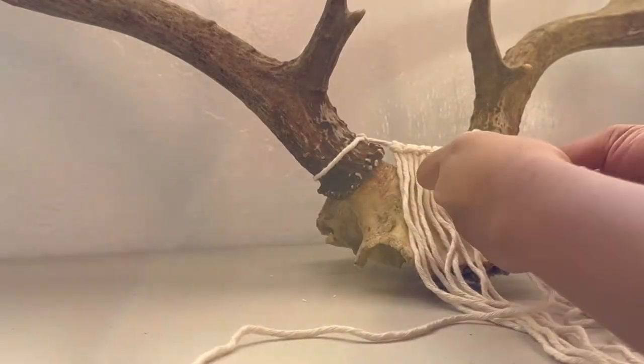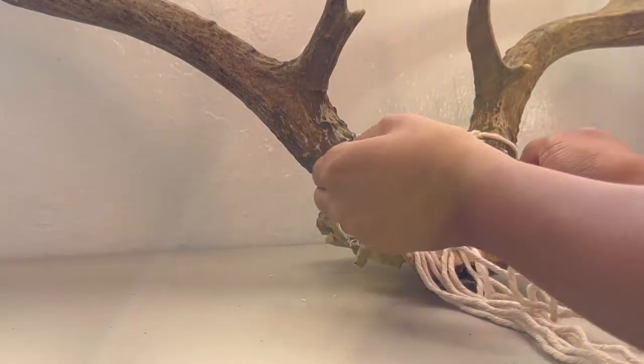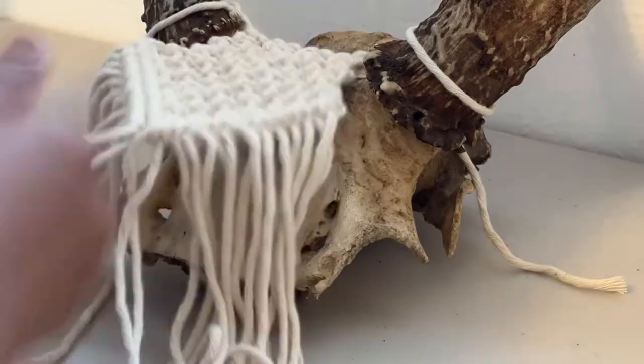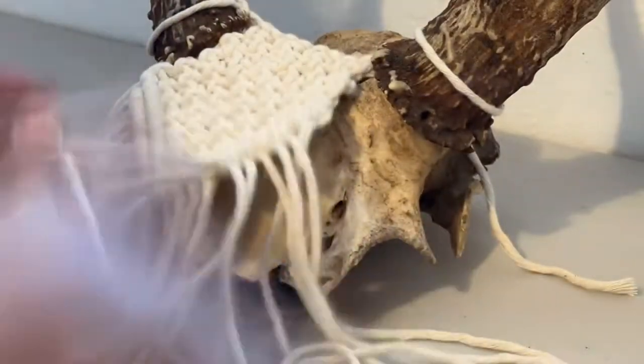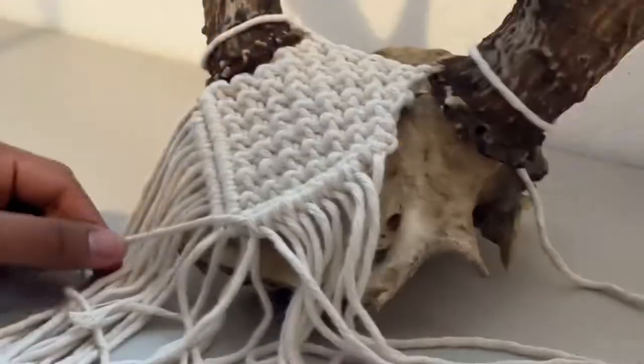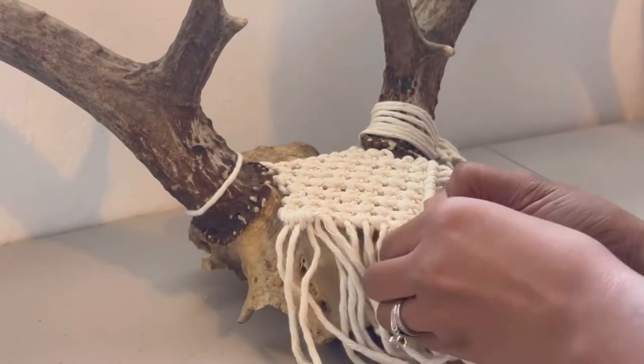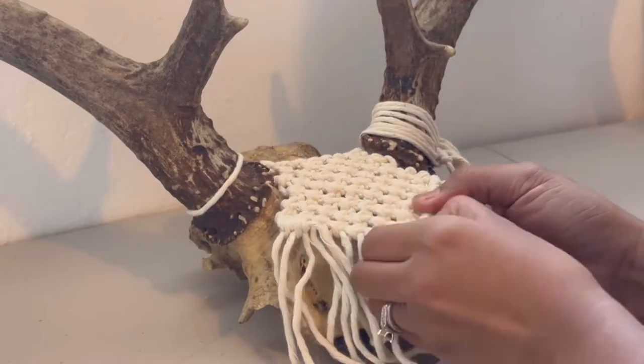So in this part, I started tying square knots to cover most of the skull. I'm one of those artists that don't really design things ahead of time. I like my designs to be spontaneous. Usually every time I draw and plan ahead, it doesn't work out in reality, so I like to just go with the flow and see what looks good.